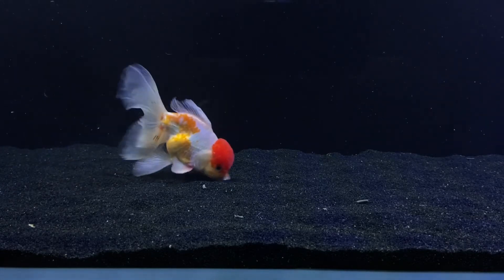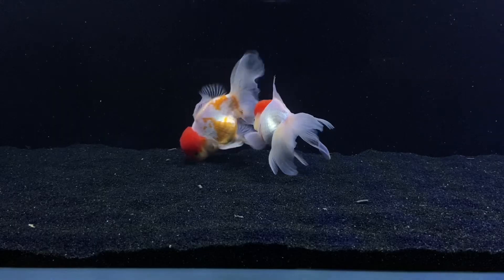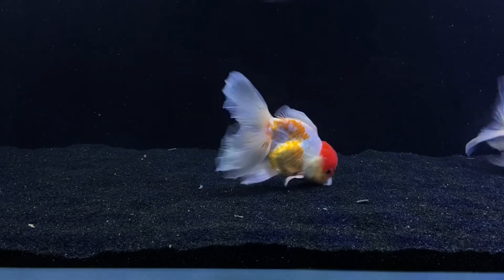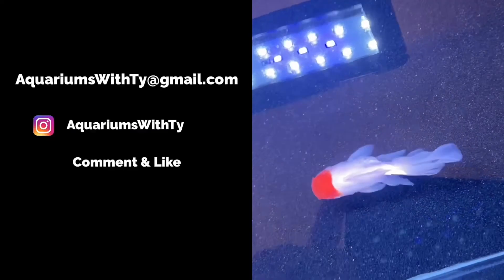Anyways guys, that is how I identify goldfish. Also, if you just straight up see them breeding, then that's going to be a surefire way to tell male and female. But I hope this video helps you guys. I'm going to be making a lot more goldfish videos, so I'll see you guys on the next one. Toodaloo! Bye!